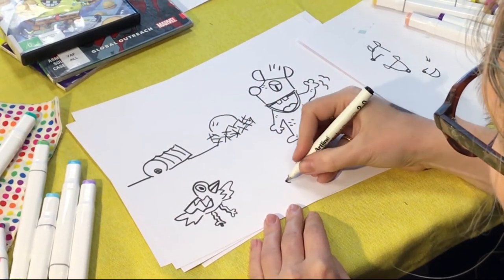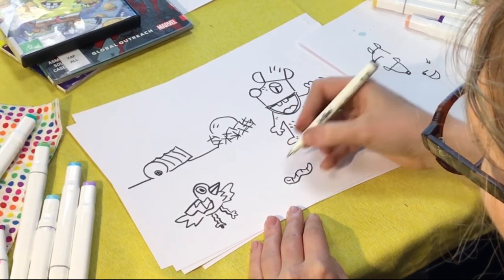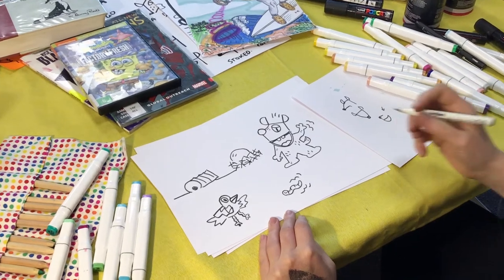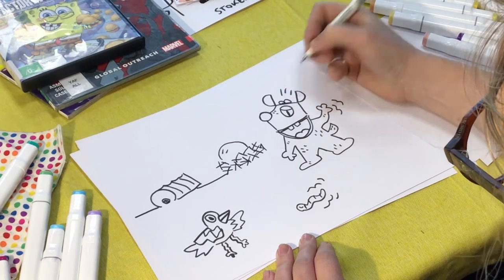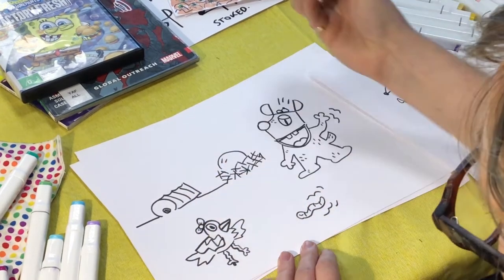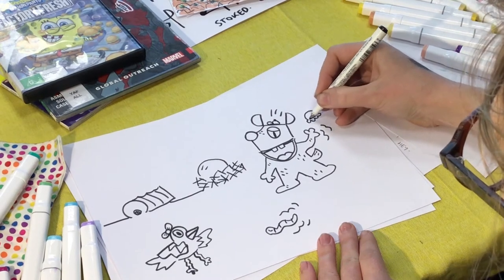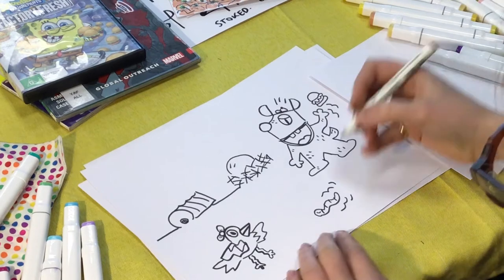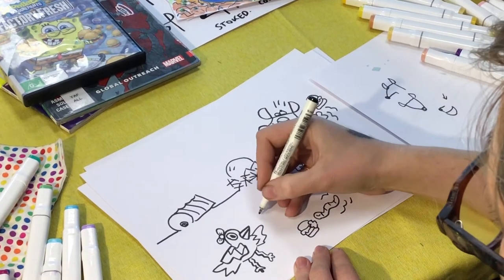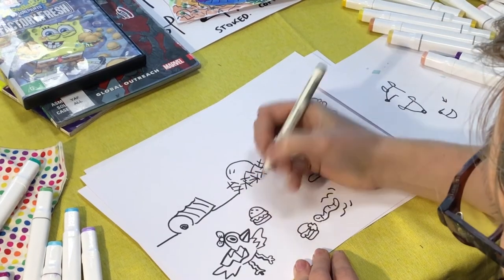And then let's do a wormy friend that's wiggling along. What else is iconically Spongebob? A little hat — let's do a little hat on here. Let's do the bow. And let's do some kind of a crabby patty, with a big bite taken out of that one, some bouncy lettuce, and some little seeds on the top of the bun.